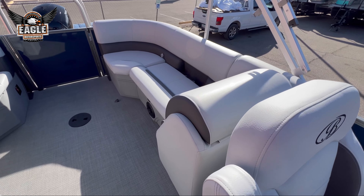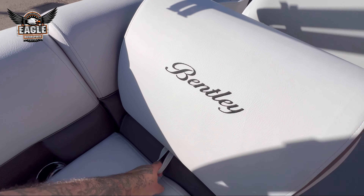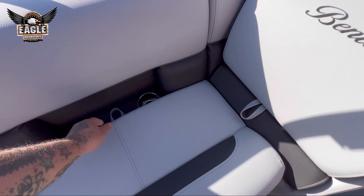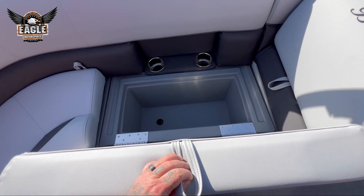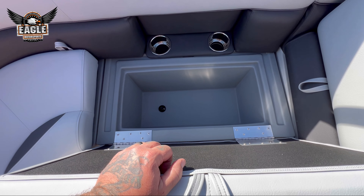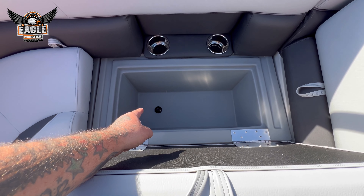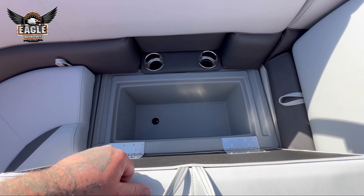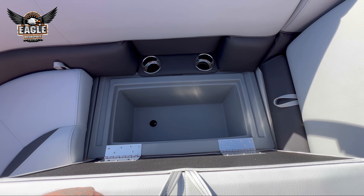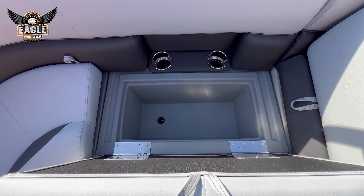Running here to the back, similar setup. You've got your headrest to your lounge, which also has storage. More storage here — and this guy right here is your roto-molded cooler, so you can store all your drinks. There's a drain port in the bottom so you can drain when you're done for the day. All your food, everything you want to keep cold, a nice ice bath. Perfect spot for that.